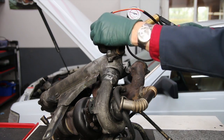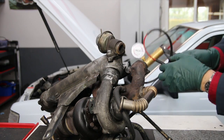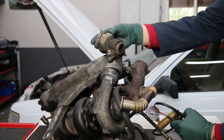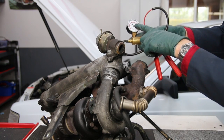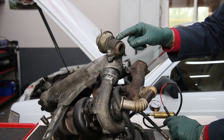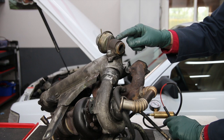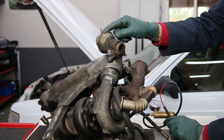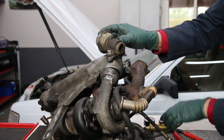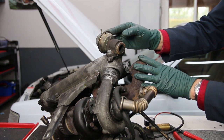If the EGR valve is bad, the diaphragm may be torn, there may be a leak in the chamber, and you won't hold any vacuum. In some cases the valve may be stuck open or closed, and even applying vacuum doesn't necessarily mean it's working properly. Let's look at some examples of testing this on other cars.